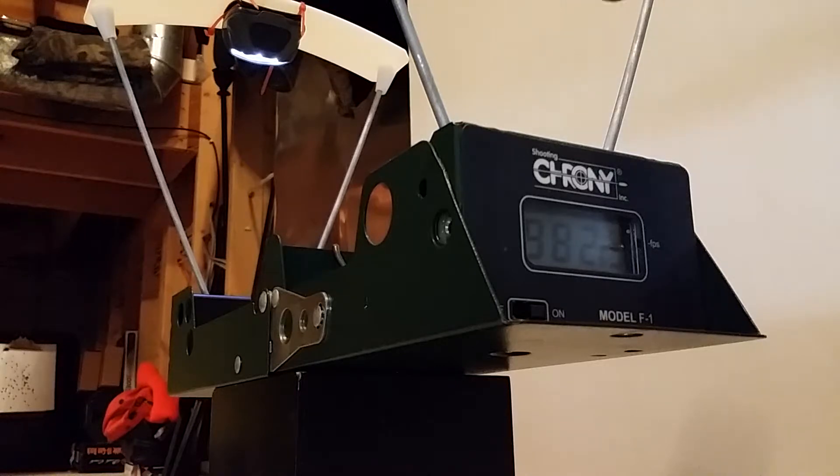Fifth shot: 968 feet per second. Sixth shot — this is off a 2,100 PSI fill: 962 feet per second. Seventh shot: 950 feet per second. I think that'll be enough shots.